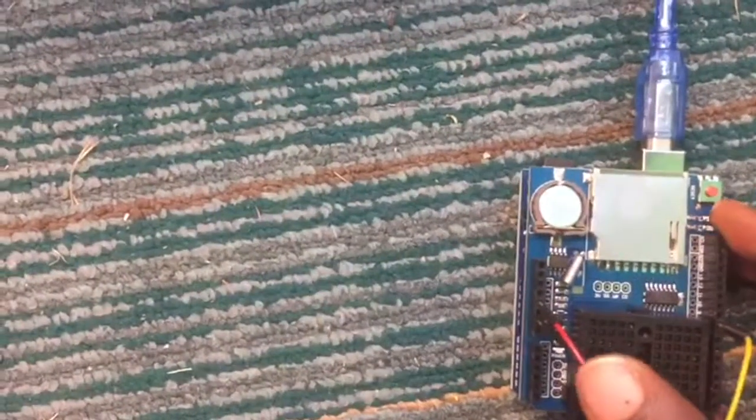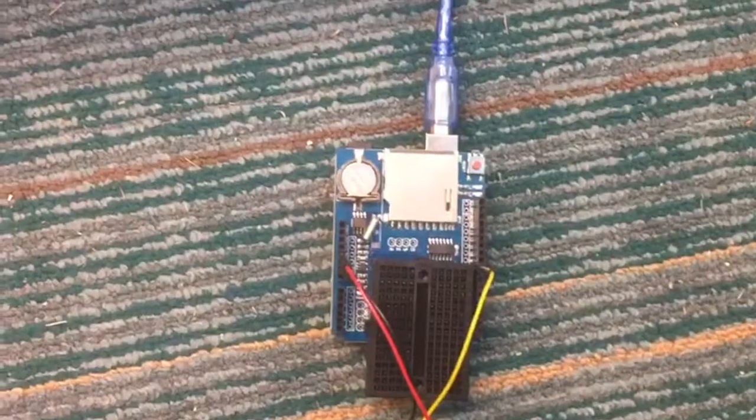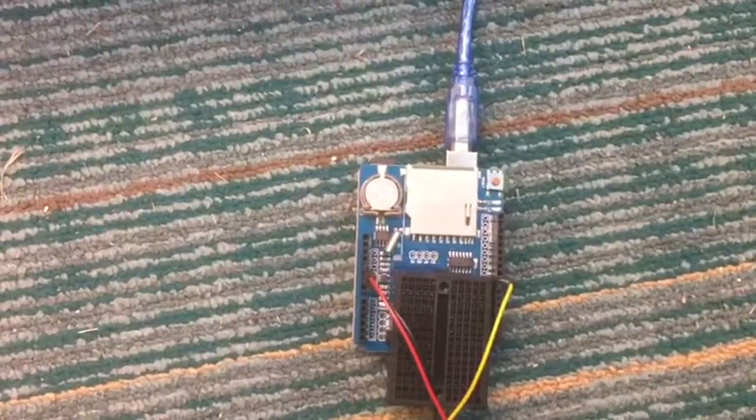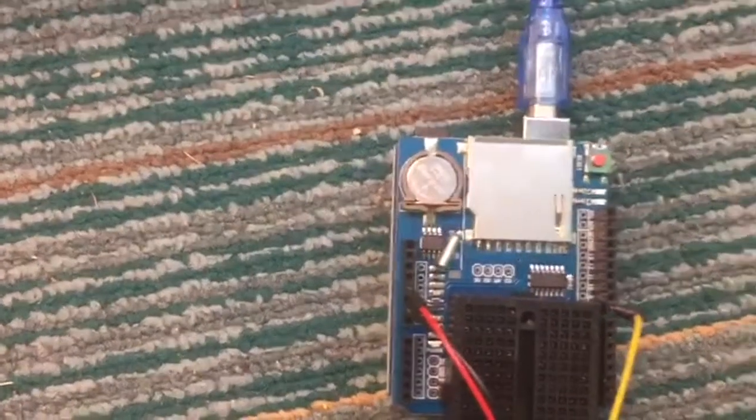This shield card comes with an SD slot which enables you to put in an SD card to save your data while connecting your Arduino to a power source. For example, I'm connecting this Arduino to collect temperature data from my biogas digester, so I'm going to connect it to a power bank. It also comes with a clock which enables you to program the frequency at which you want your Arduino to collect data.